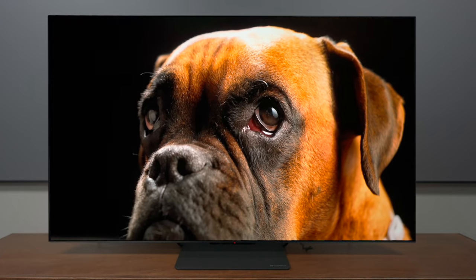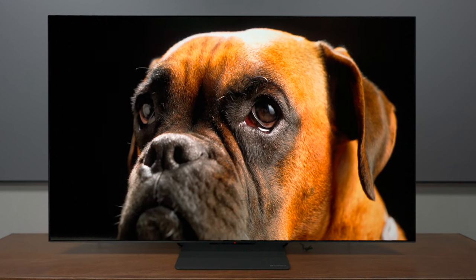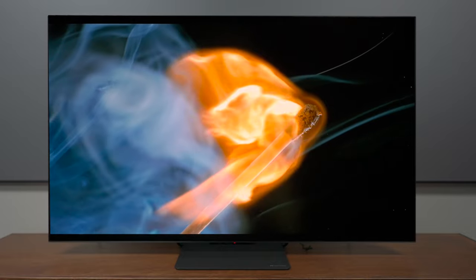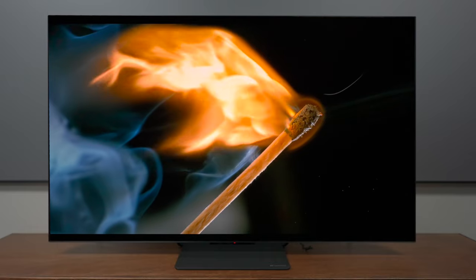When it comes to the Sansui OLED, the performance on picture quality is fantastic. The black levels are extremely inky, you're going to get all the color separation that you need, and this will be great for someone who wants to get into OLED technology but doesn't want to break the bank.